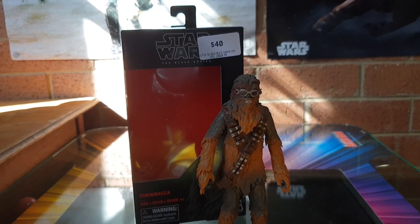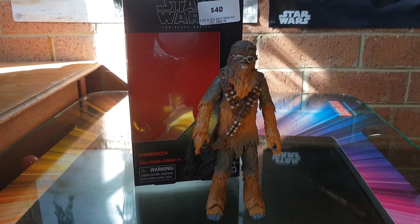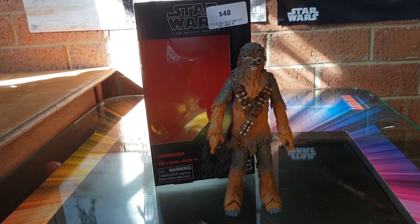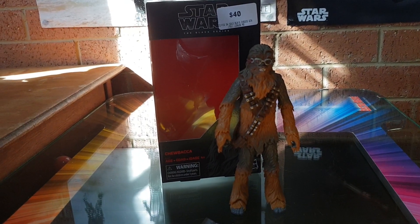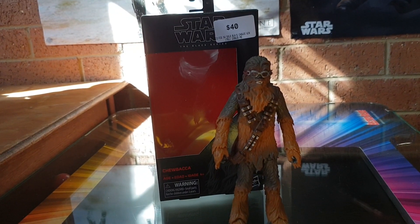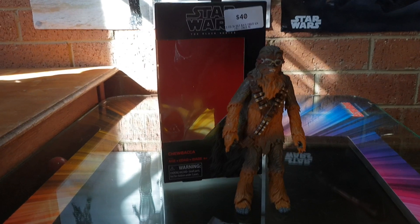You'd say to me $40 is a bit too much, and I'd say, well, not really. When some of these Black Series figures come out, especially these exclusives, if I were to go online and buy from the United States they'd say $25 American dollars plus $35, $40, $50 in postage. I picked this up $40 cash in hand — no other transaction, no middleman, just the store saying thank you for your patronage.